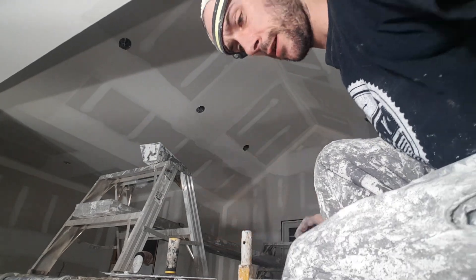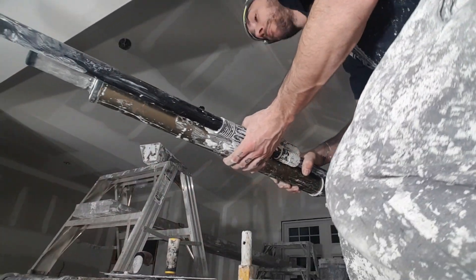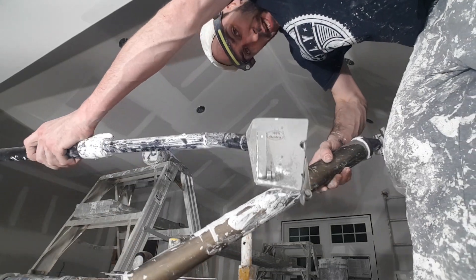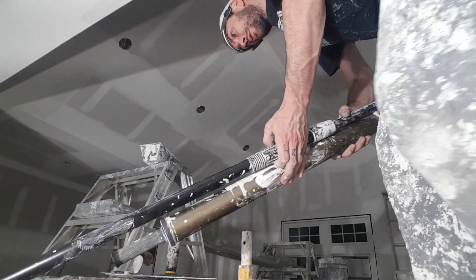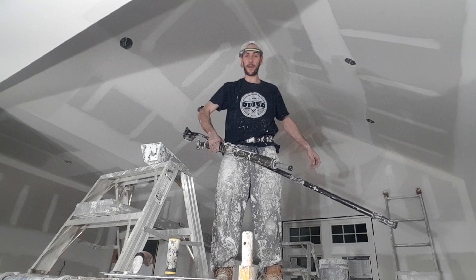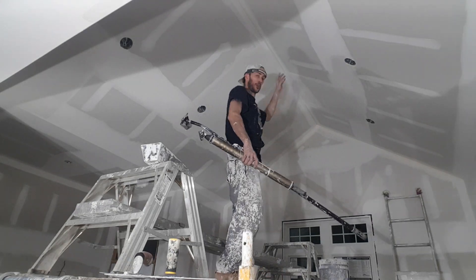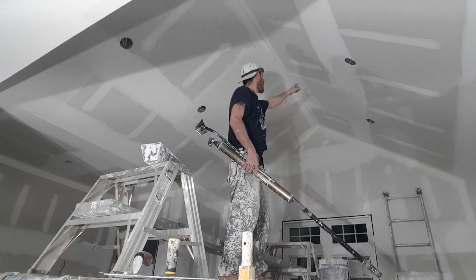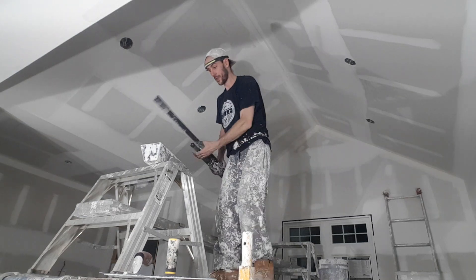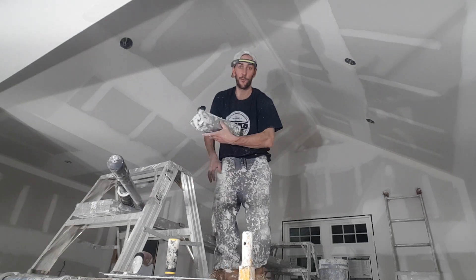I know this is like the worst camera angle ever, but I'm grabbing my three-inch flusher, my tube, and getting up on this scaffold with the plank and the bench. I'm going to do just this section here — the no-coat — and then coat these two off-angles. I'll just leave these here, hopefully they don't fall.